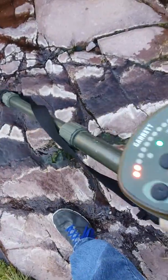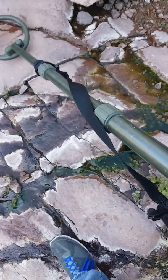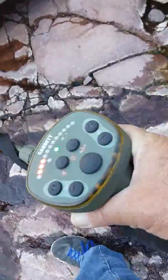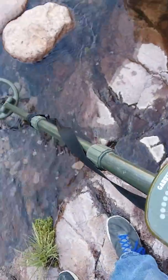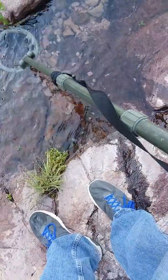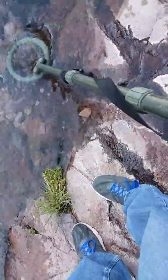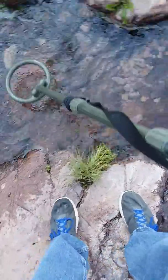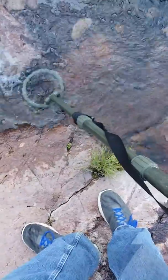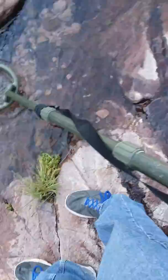Dead silent. What I did is I canceled out the magnetization, the mineralization in these rocks — now you can search them. I don't know of another detector that can do this. You get highly mineralized rocks like this, you cancel it right out. Isn't that great? Now I can search underwater — really cool.